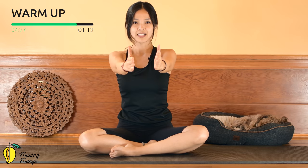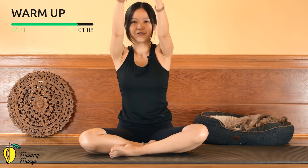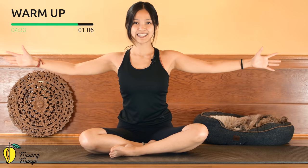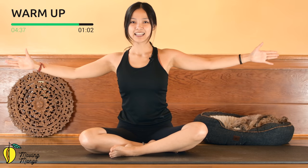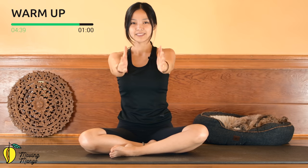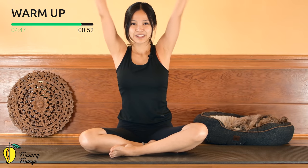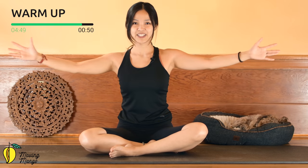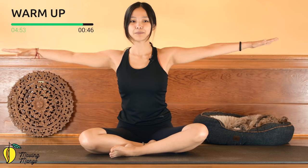Bring your arms towards the front and open — stabilize your torso, only your arms are moving, make sure you pull the belly button in to stabilize your hips. Keep breathing: five, four, inhale and exhale, three, keep breathing. Two — stabilize your torso, press your sitting bones down to the mat. Last one and slowly bring your palms down.